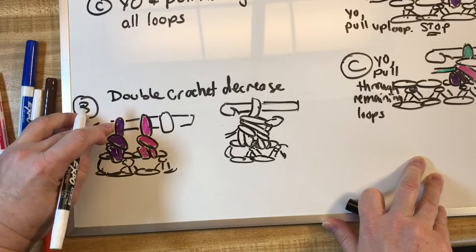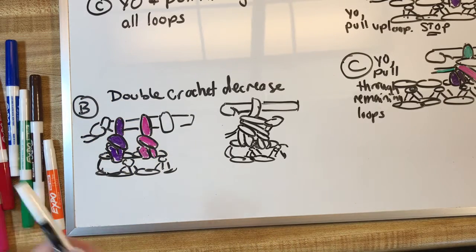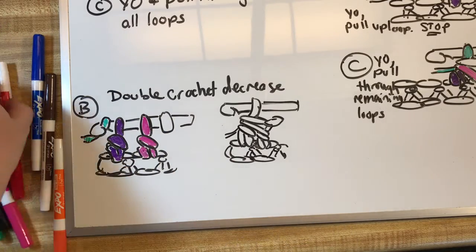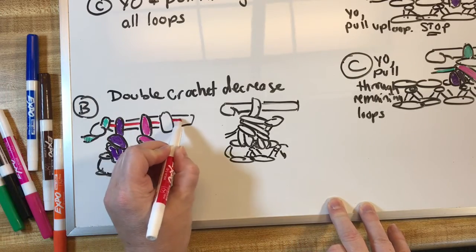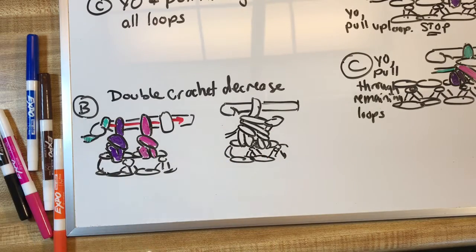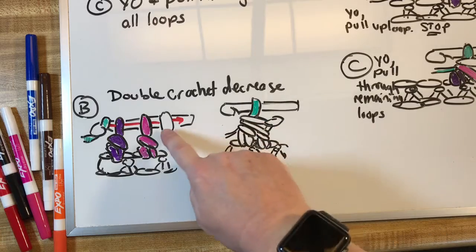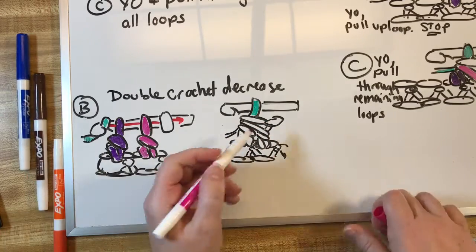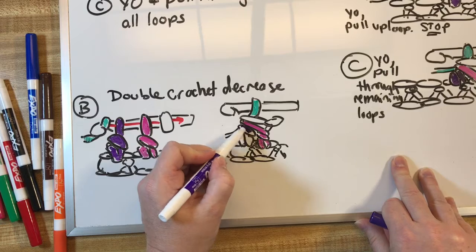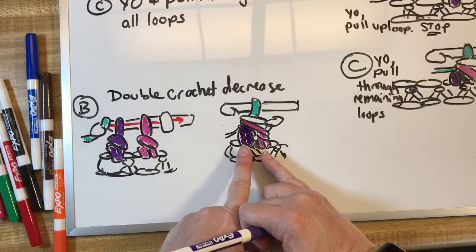We're going to do the final yarn over — shown in green — and pull through everything. When you do that you end up with a whole stack which is hard to sketch out, but the green is now up on the hook, the top loop is our clear, one part is our first stitch, and the other part is our second stitch. Two stitches below, one stitch at the top — that's the decrease.